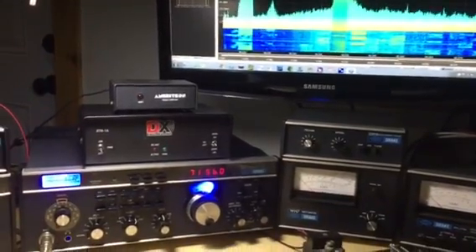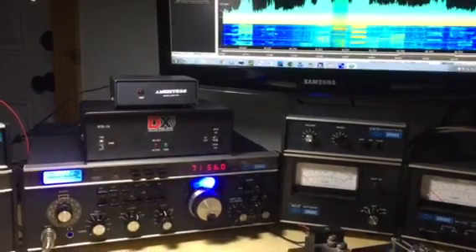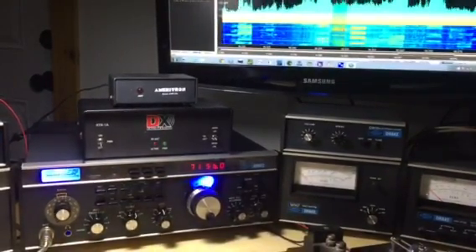Hi Chris, this is Mike W2BY. I wanted to send you a quick video and a thank you for the SDR4 Plus.